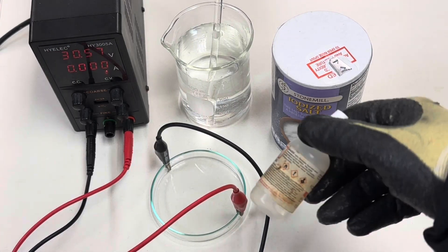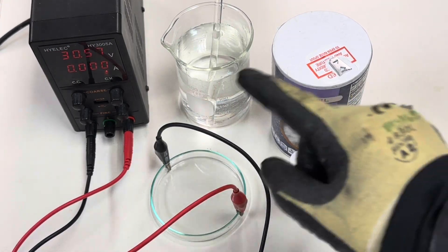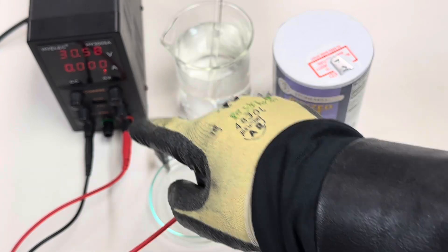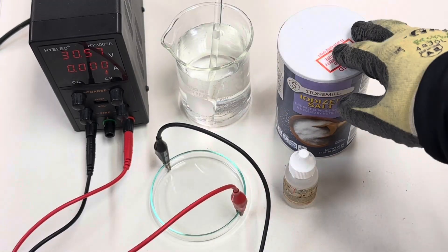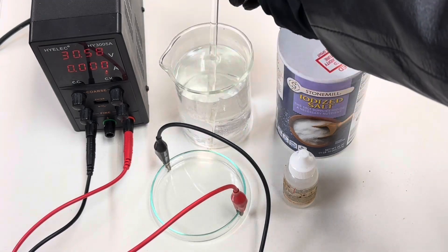For this experiment I'm using phenolphthalein as an indicator, a petri dish, my DC power supply, sodium chloride, a beaker with 150 milliliters of distilled water, and a stir rod.